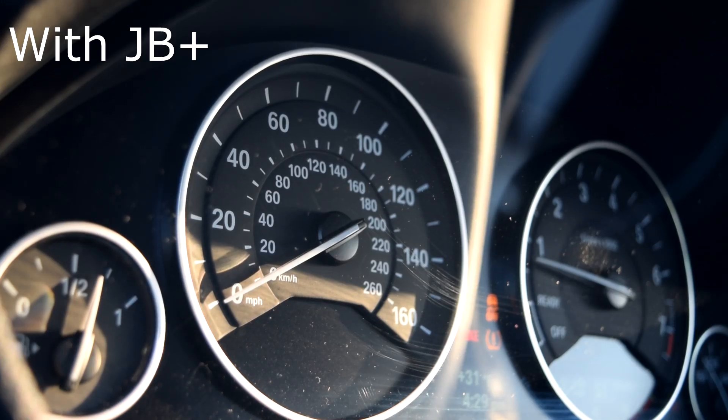Alright, and now we've got the JB Plus installed back in. Let's see — zero to 80, launch control.